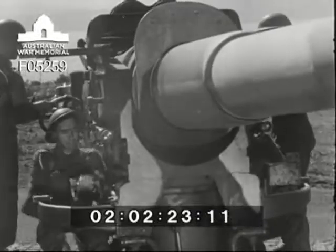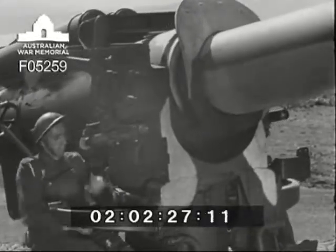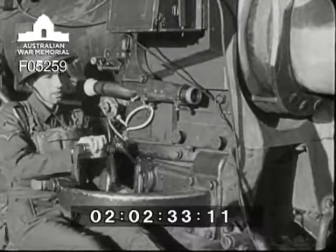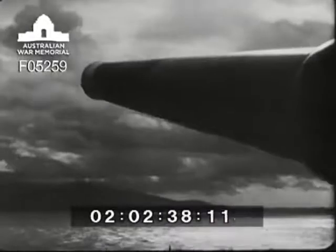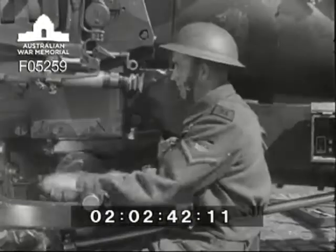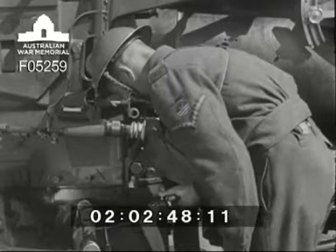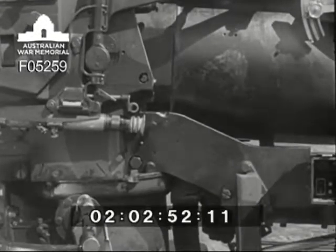The line layer tests the gears of his sight, traversing the piece both ways to satisfy himself it's working freely. It should be remembered that when testing gears, the gun should be moved right through the arc of fire for which it's set up. The elevation layer tests his elevating gears in a similar way, moving the piece in both directions. If necessary, the layers oil the gears to get complete freedom of movement. The oil can for this will be found in the tray of stores belonging to the gun. It is the duty of number two to see that these stores are always ready for use.